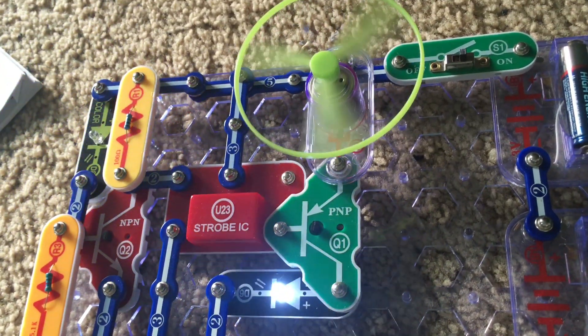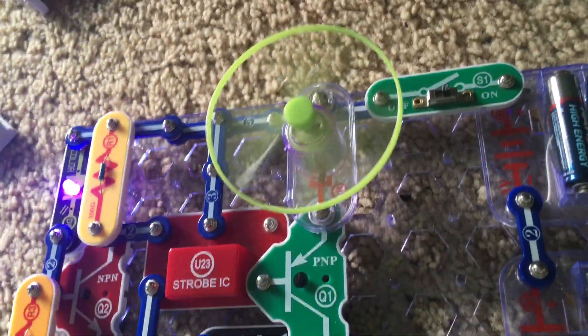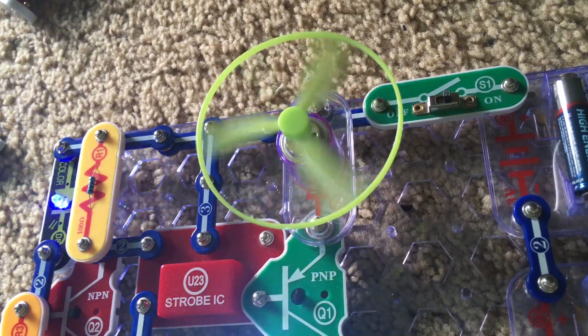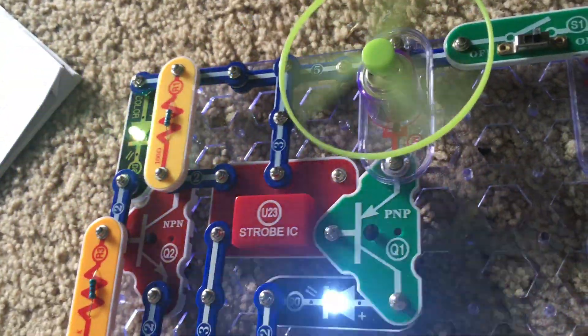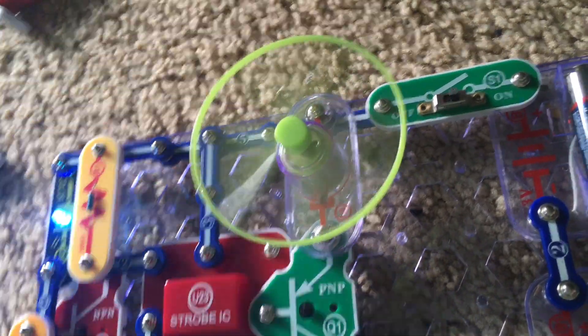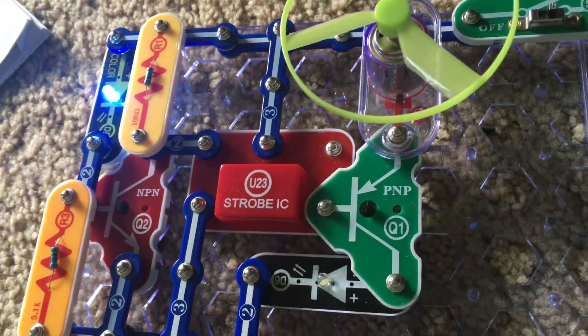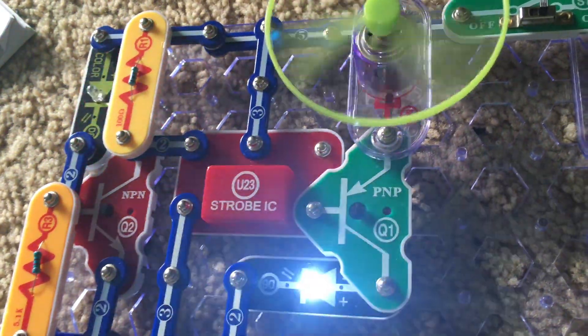Look at that. As the LEDs flash, the fan behaves erratically. It spins and stops, and then as the LEDs are blinking the speed slowly changes. The white LED is flashing too.